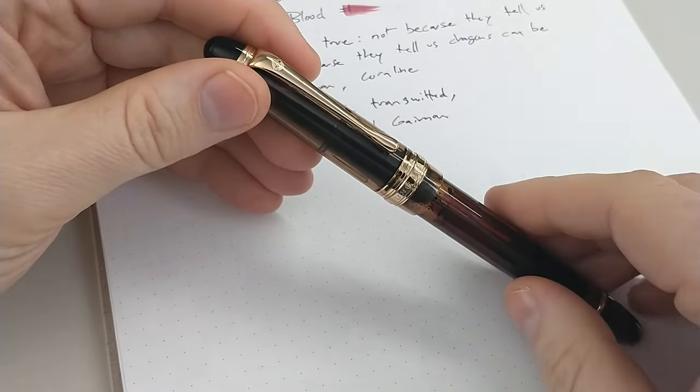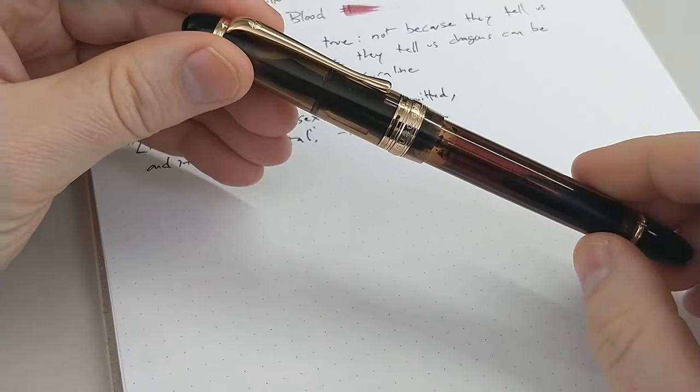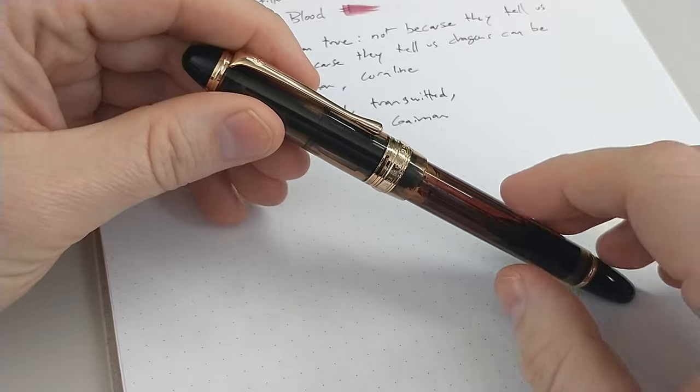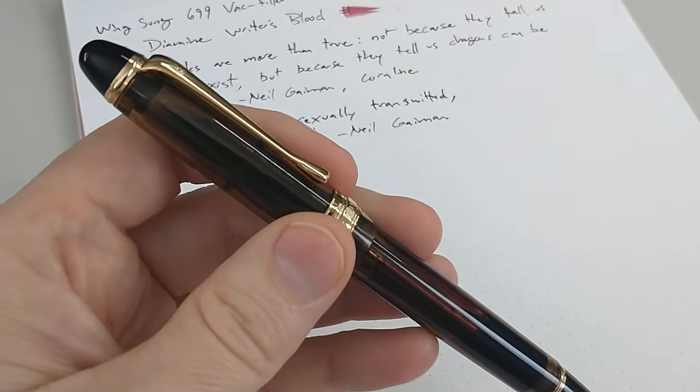And the idea that you can swap the nib out if you've got an issue. Another con: just vac fillers in general are hard to clean 100%. But that's where the disassembly really comes in handy for this.